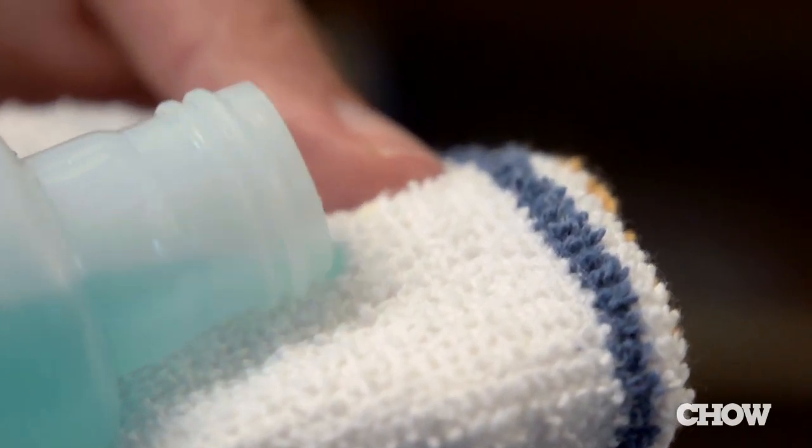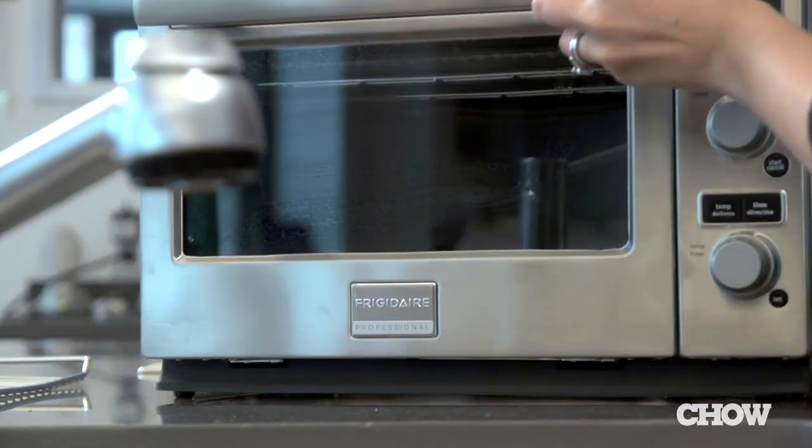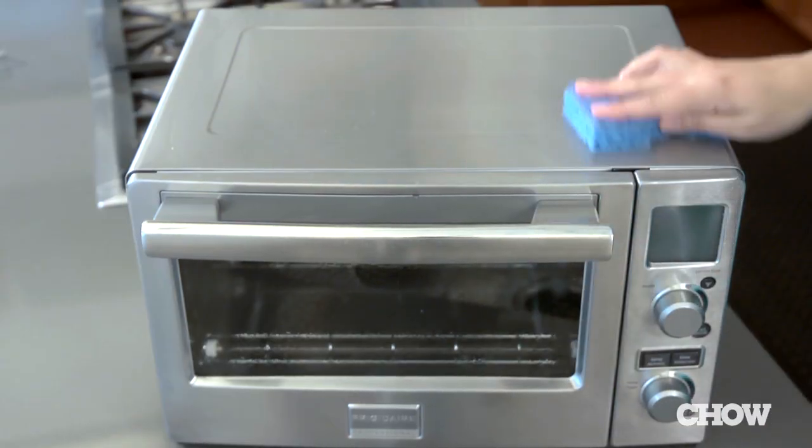Use glass cleaner to keep the front of your oven nice and clear. If you left a plastic bag too close to your toaster oven and ended up with a melted mess, you can use nail polish remover to clean it — just make sure to give it a final wash off with soapy water. Rather than waiting for your toaster to rebel, give it a good once-over every few weeks to keep it toasting happily.